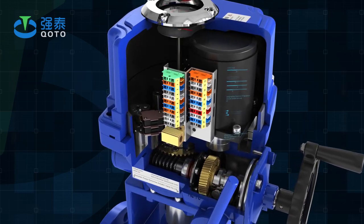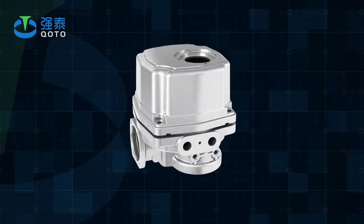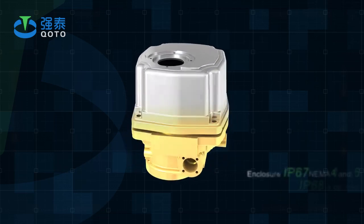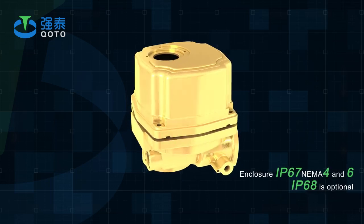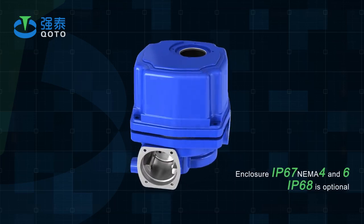The maximum output torque is 5,000Nm. The shell is made of hard aluminum alloy, with anodic oxidation treatment and polyester coating. It is strong corrosion resistant. Enclosure IP67, NEMA 4 and 6. IP68 is optional.